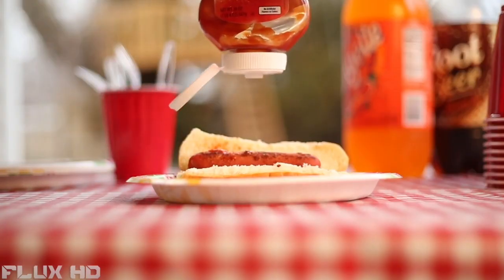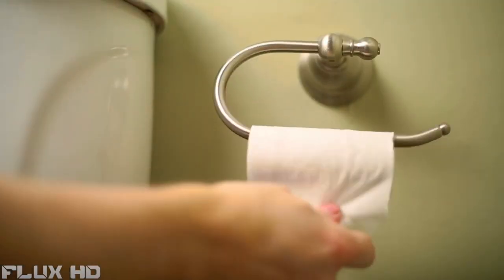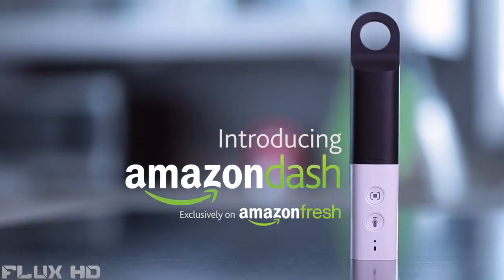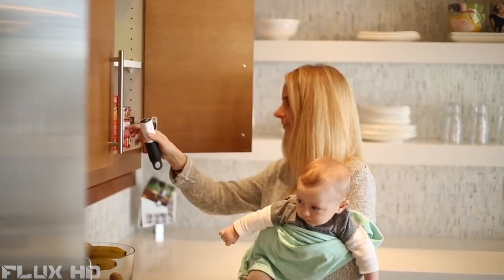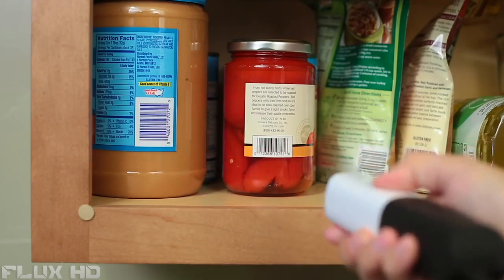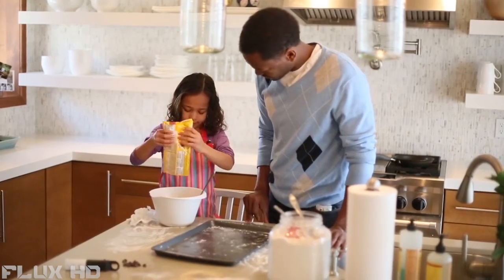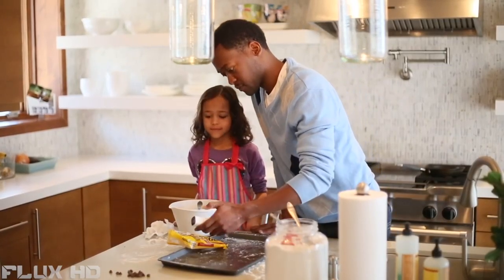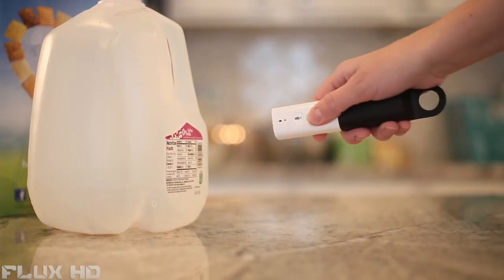If you're like me, you get tired of always running out of stuff — it gets pretty frustrating. That's where Amazon Dash saves the day. With its simple design, it makes ordering groceries a piece of cake. Just hold down the voice button and say anything you want — it's always ready to go. Chocolate chips. And the barcode scanner is really fun to use.